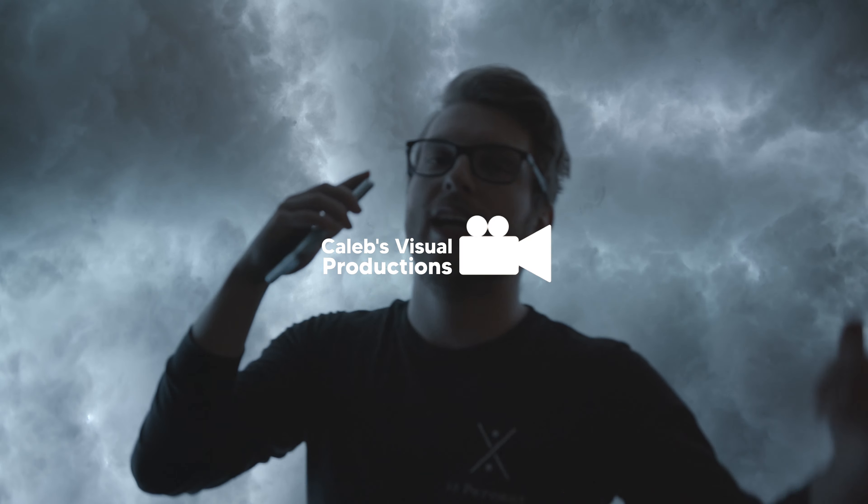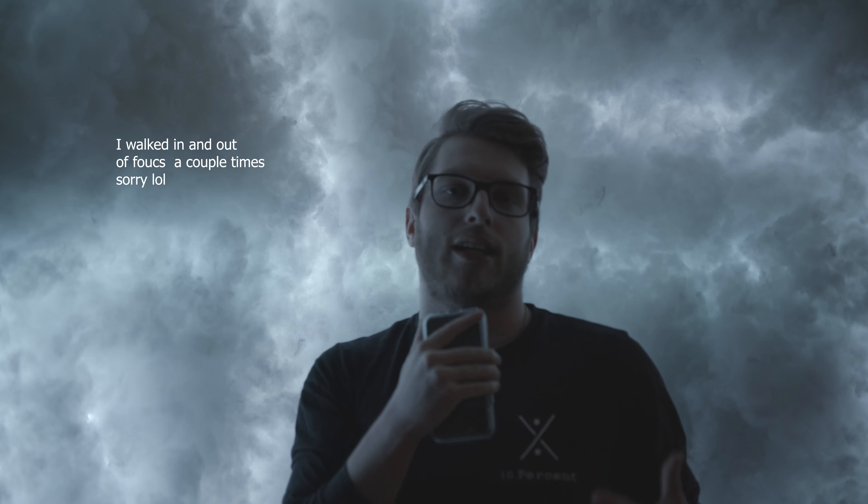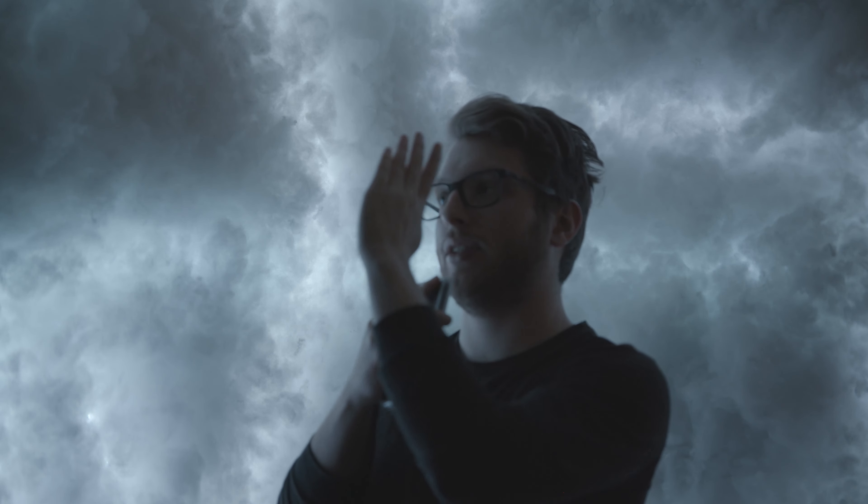Is it worth buying this camera in 2021? 100%. What is up guys, Caleb Vigils here with another video. In this video, I just want to talk about the new cinema camera I picked up. As you saw in the beginning of the video, there's a little montage, a little short film of me using this camera. That camera is the Black Magic Pocket Cinema Camera 6K. I got this camera January 6th or 7th of 2021, and so far I love it.